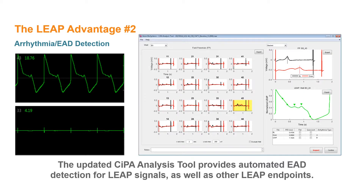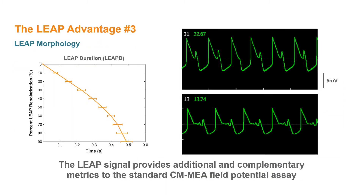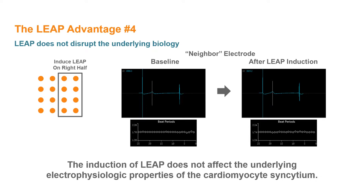Automated detection of EADs in particular is made possible due to the extremely high signal-to-noise ratio coupled with a faithful representation of the plateau phase in the cardiac action potential. The LEAP signal provides a new dimension to cardiac safety assays with microelectrode array technology. As an entirely new signal type on the Maestro Pro and Edge, new LEAP endpoints allow quantification of action potential morphology, such as triangulation or characterization and classification of complex repolarization irregularities. The advantages of LEAP are amplified by the label-free nature of the approach, and the flexibility to induce LEAP independently on each electrode.